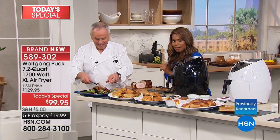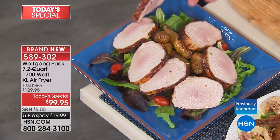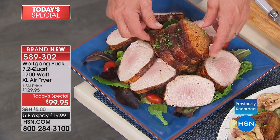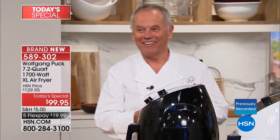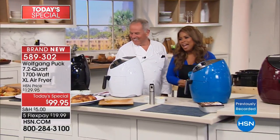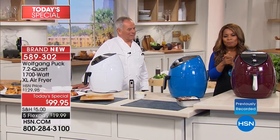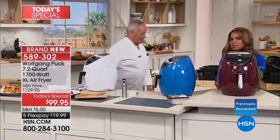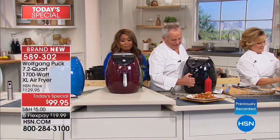Evelyn from Louisiana ordered our Today's Special. She said she loves Wolfgang. She'd been eyeing air fryers but this one had the large quantity and it's Wolfgang Puck — case closed, enough said. Wolfgang confirmed: all the brand names offered are wonderful, none of them deserve a bad word.